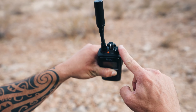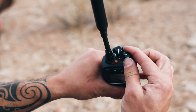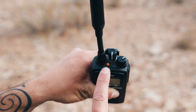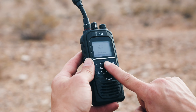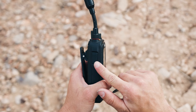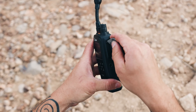First, let's go over the button layout on the ICOM. On the top you'll have your power and volume dial, your channel dial or talk group dial, and the small red button which is the emergency key. On the front you have your two programmable buttons, the directional keypad for navigating the menu, the menu or OK button, and the back or home button. On the left hand side of the device is the push to talk button. On the right hand side you'll find the multi-connector port.